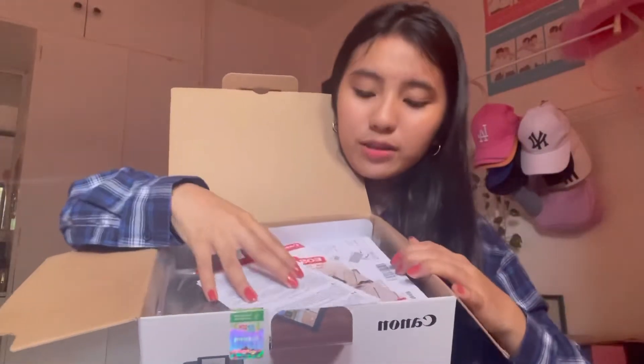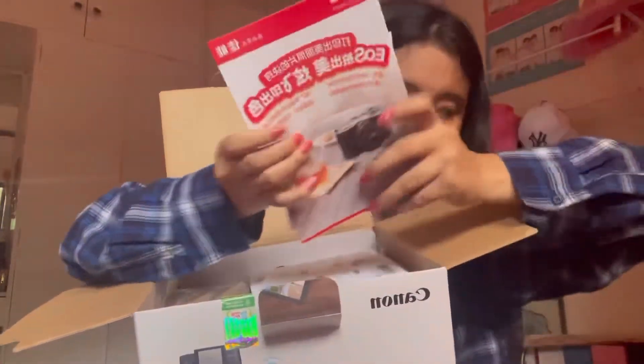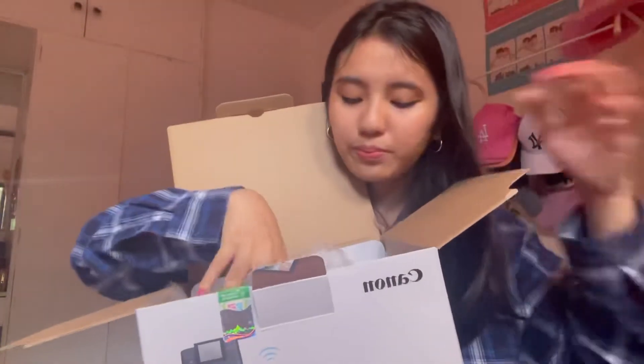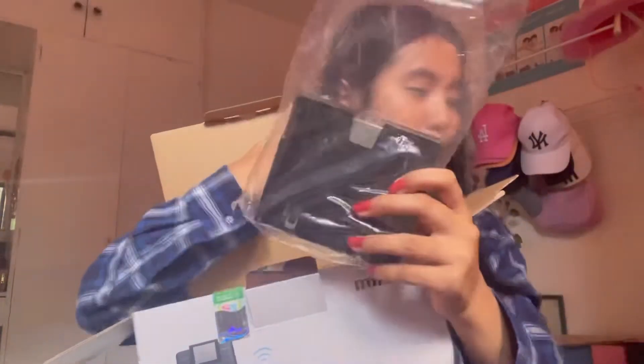When you open it up, there's an instruction manual and stuff — instructions on how to set it up. These are the parts that come with the printer, I think. We'll figure it out later.